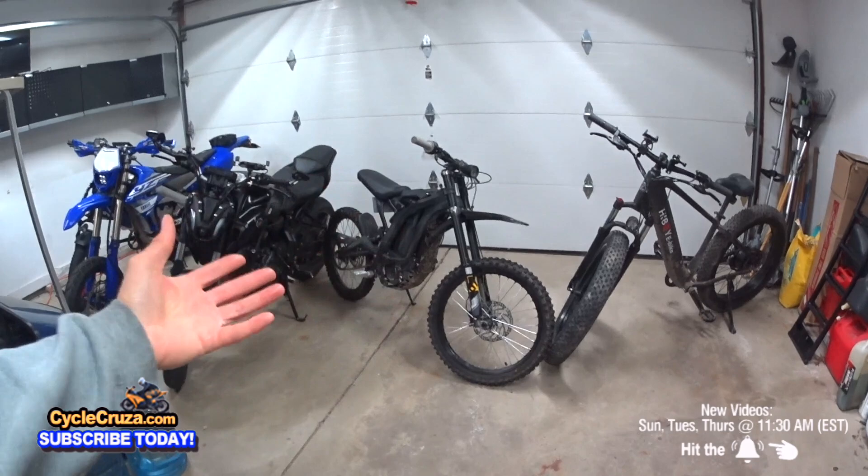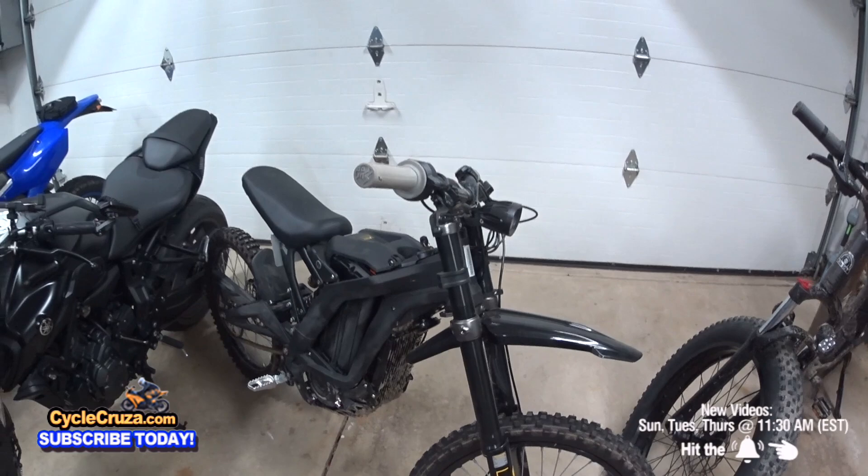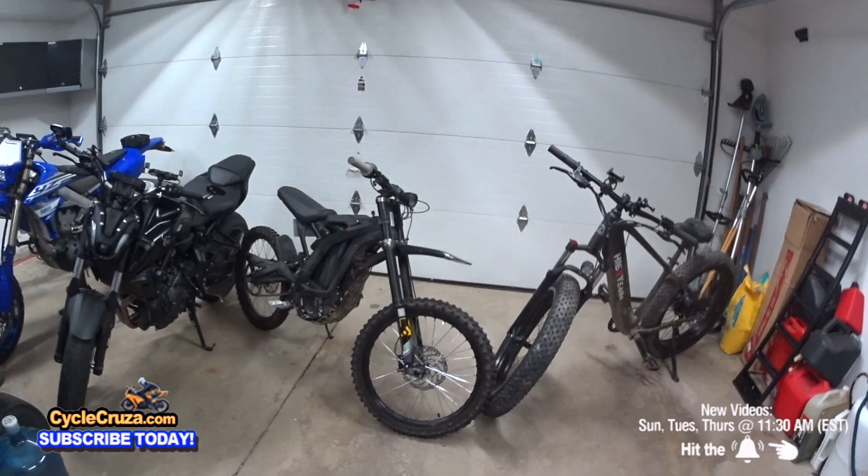I'll be honest — I feel like I wasted $4,200 because I don't want to blow another $2,000–$4,000 into this for it to sit in the garage. I'm not getting a cardio workout on this like I am on this bike, so I'm probably going to end up selling it.